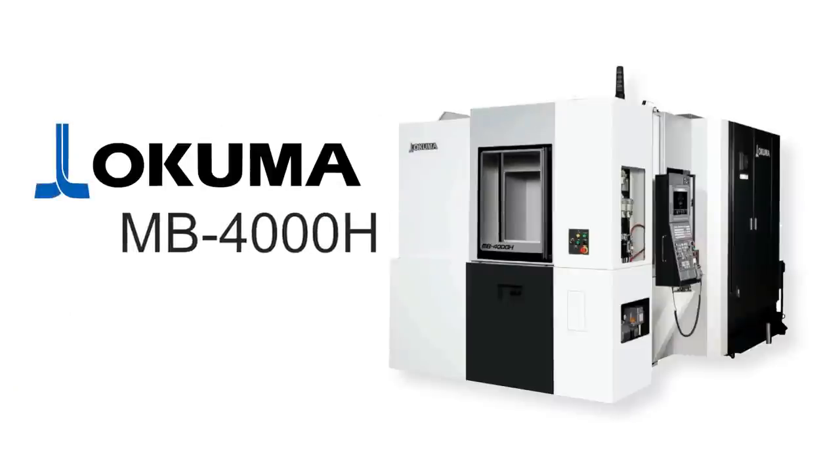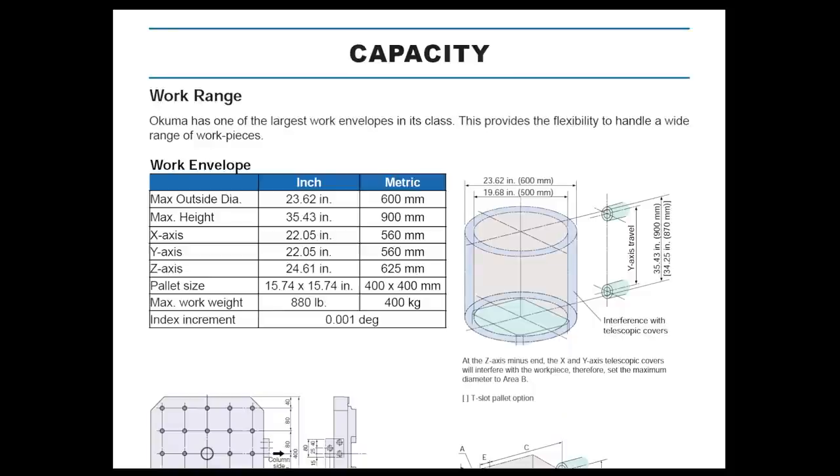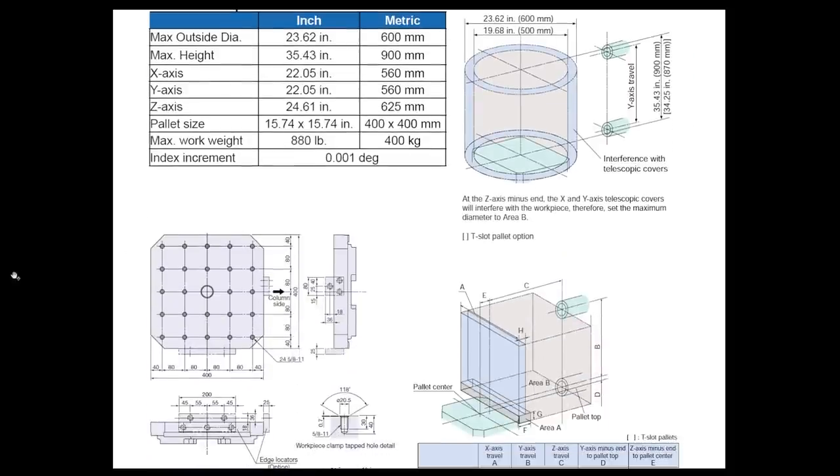It is a 400-millimeter machine. When you start researching horizontals, that's usually the nomenclature: 400-millimeter, 500-millimeter, 600-millimeter. That refers to the diameter of the pallet base that the tombstone is going to live on. It's not an irrelevant way of sizing them, but it's a little bit misleading because a 400-millimeter machine is not the same across various different manufacturers.